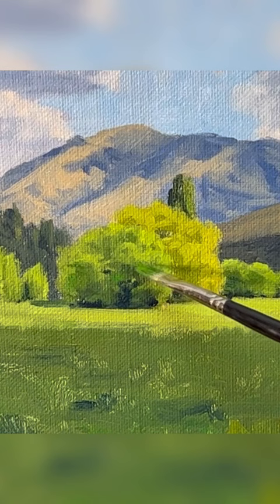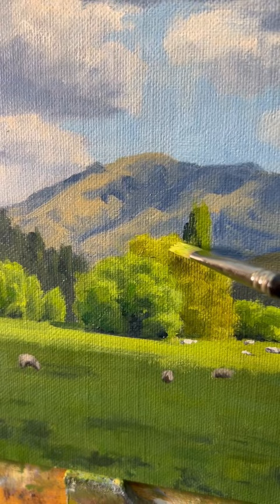Finally, I save my lightest values until the end. These are the highlights that I add to the edges of the tree canopies.